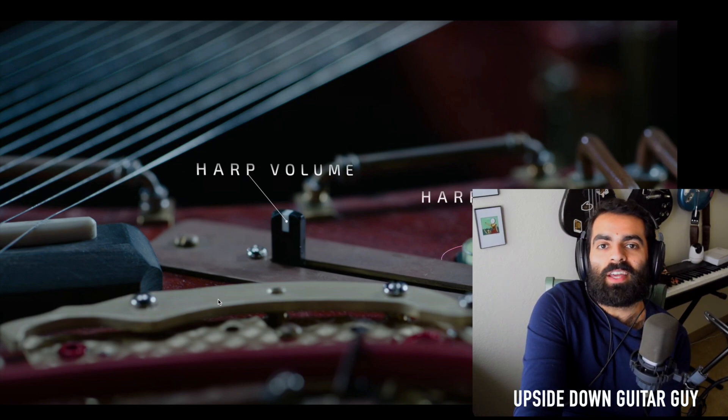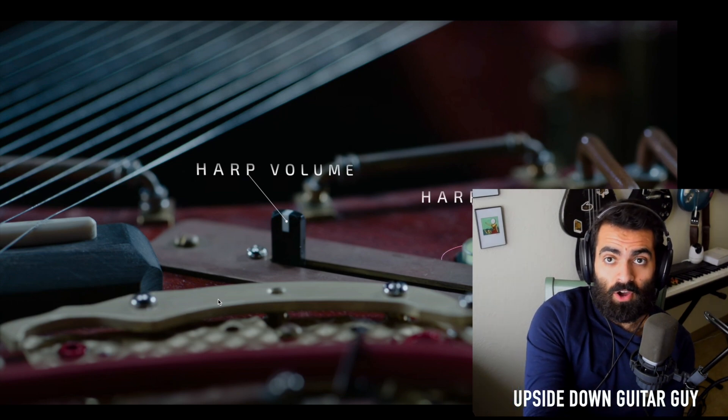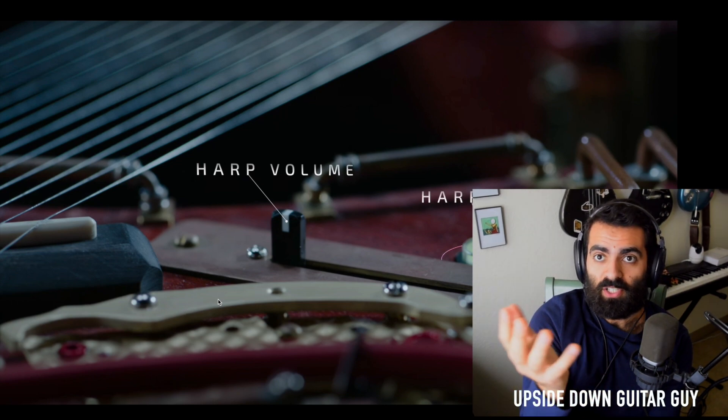I think he's a very innovative guitarist. The Jem is a fantastic guitar design — that was his design that Ibanez ran with. It's like one of the best-selling guitars of all time. And the RG series is like a sort of budget Jem — it's shaped like a Jem. And that was my first electric guitar.